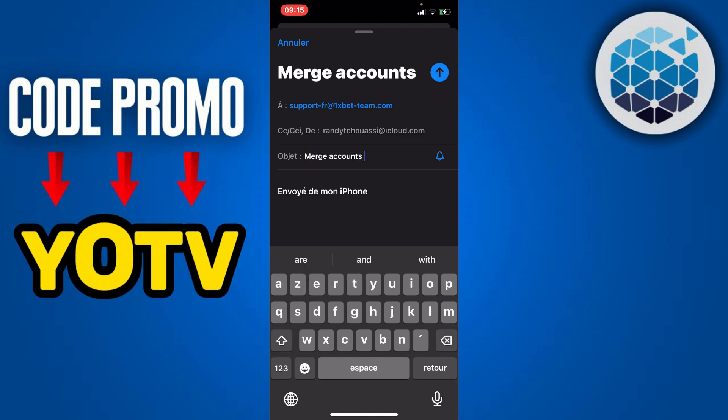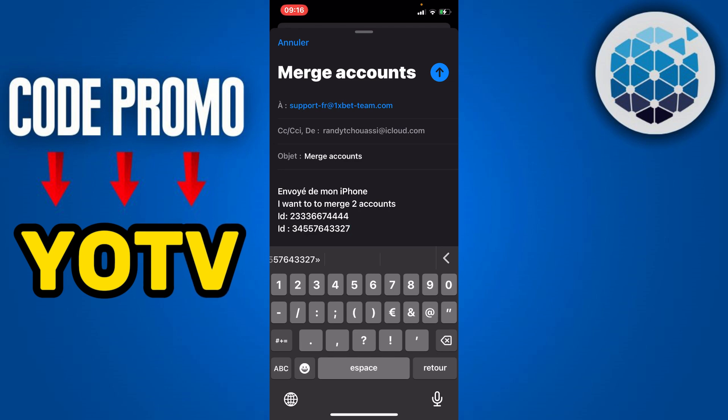You'll be taken directly to your mail section. In the subject line write 'Merge Account'. In the body of the message write 'I want to merge two 1xBet accounts' and enter the IDs of the two accounts. Once the email is ready with both account IDs, click the Send button. 1xBet support will automatically handle the merging of your two accounts — and it's as simple as that.